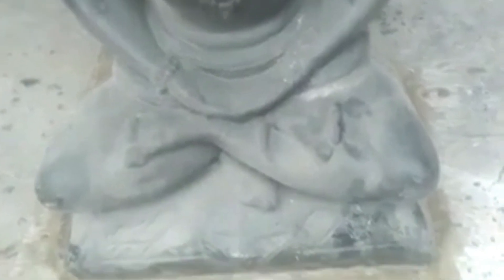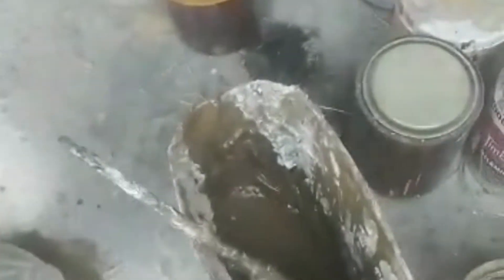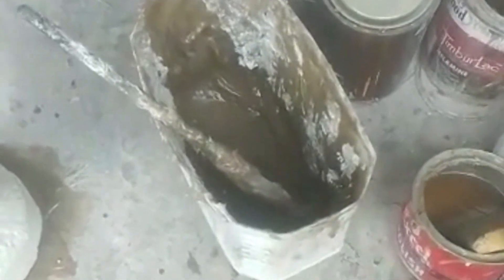Now we have fixed the Lord Shiva idol on the base we made, with the help of poly resin and flan chalk mix. More powder is put in this mix so it takes the form of putti. Use the same procedure — cobalt and catalyst — mix it properly and put the material on the base sides, then place the idol on the base. Within 10 minutes it will be a very hard base.